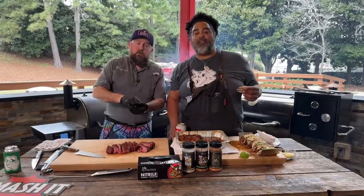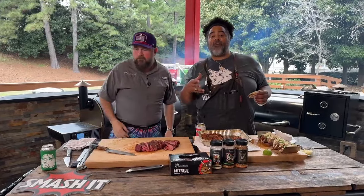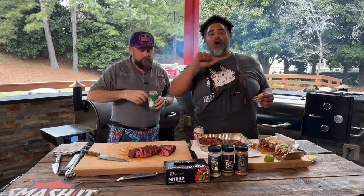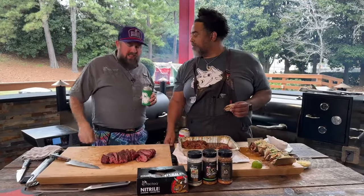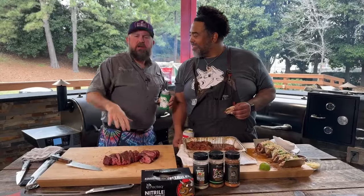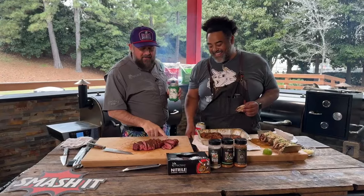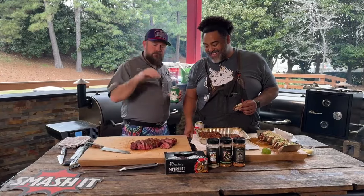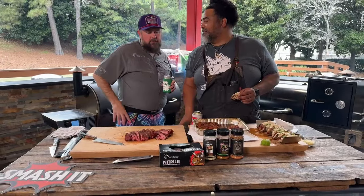Well guys, we had a great time with you. We want to give a special shout out to Chef Greg — he's out of town right now. From all of us here at RecTEQ. Now, I think I may have cut that with the grain — don't do as I do, do as I say. Cut against the grain. Why? Because it creates a more tender bite.